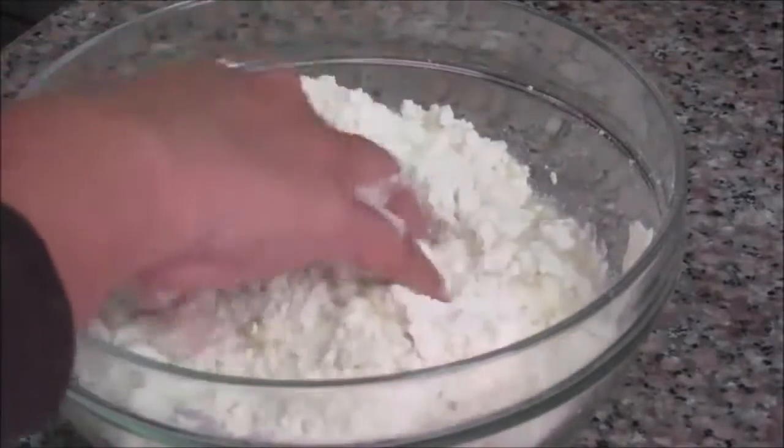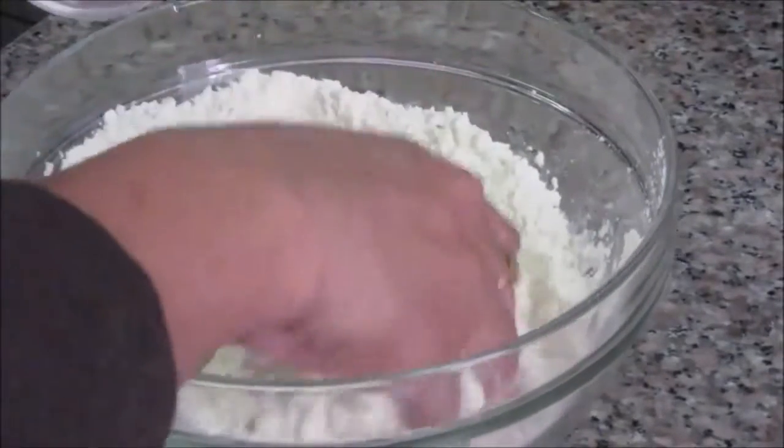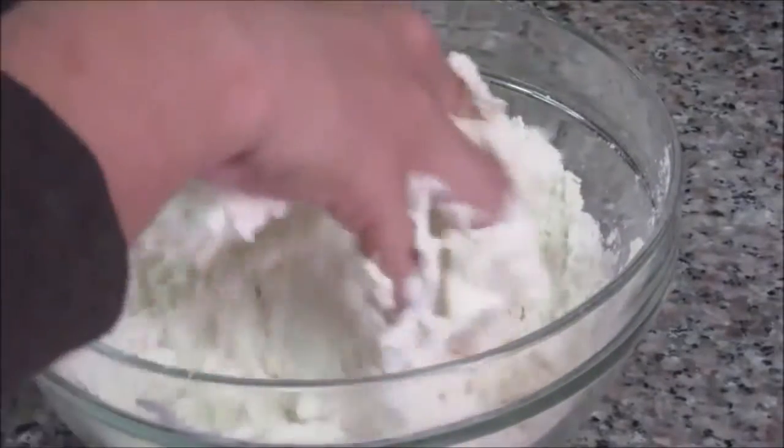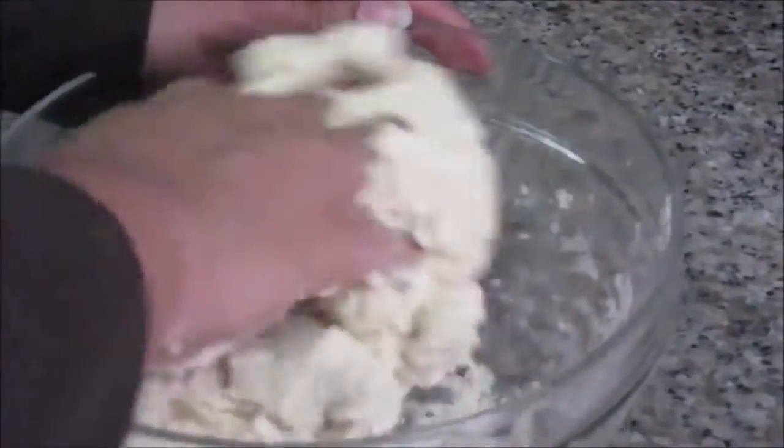Now slowly add the warm water. This is just warm water, not very hot — this is to activate the yeast. If the water is too hot it will kill the yeast and it will not activate properly. For proper fermentation we need to add only warm water. I'm using one cup of water just to bring all the dry flour together.